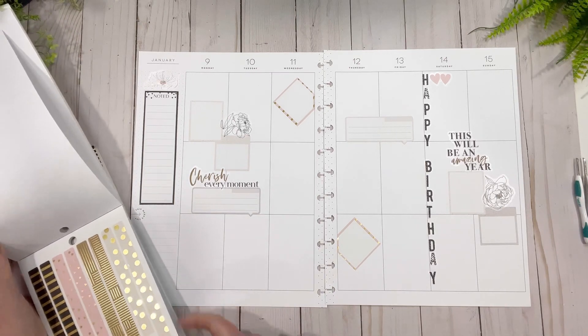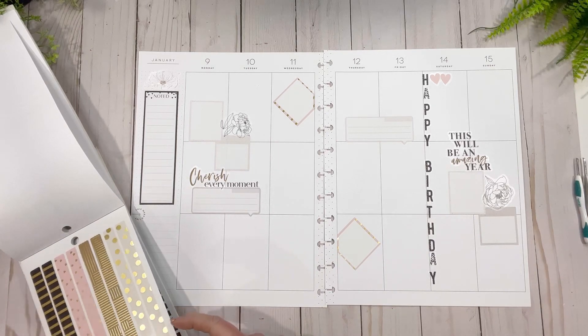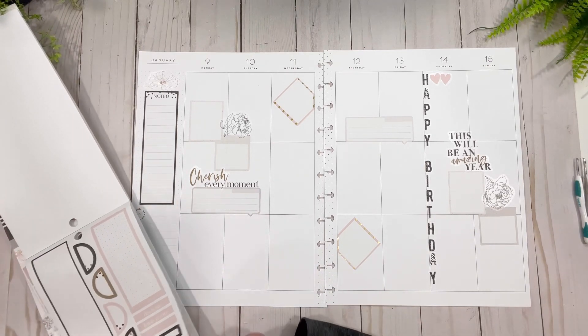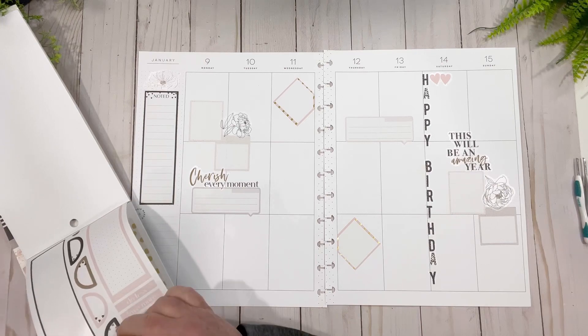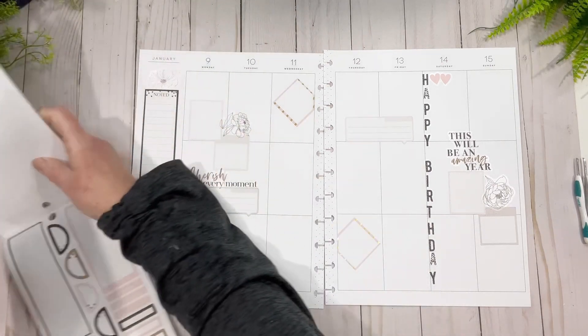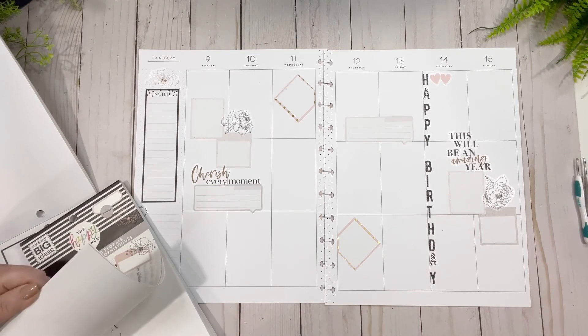We could put these heart washi strips all the way across — do you think it'll work? I don't think I have enough. Is there two pages of them? Of course not. Okay, so let's just go back to the Sophisticated Florals and see what we've got going on in here.